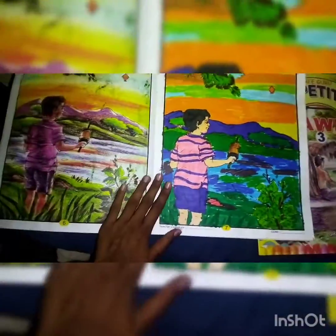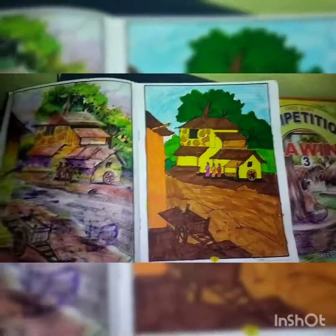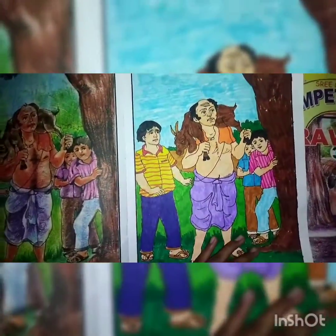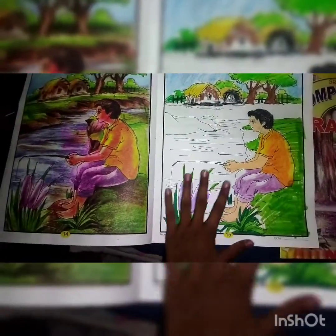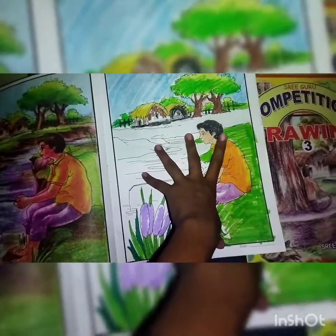From here you can take ideas for competition drawings. Next, see some sceneries — village sceneries. There are a lot of village sceneries over here. You can try whatever drawings or paintings you want. This one I didn't finish; I have to complete it — I forgot to finish this.